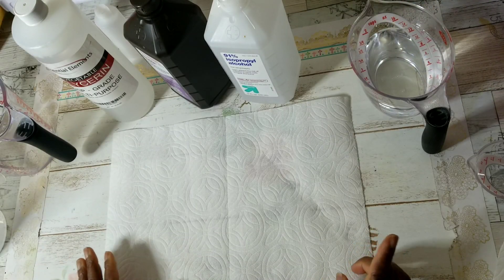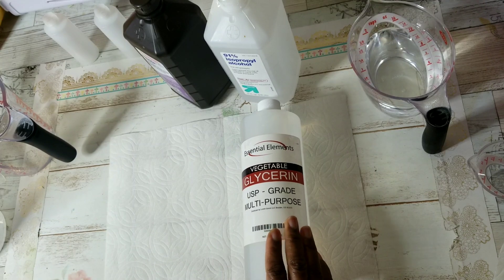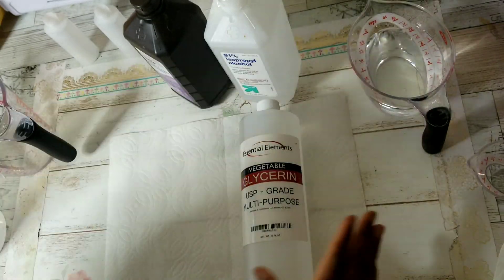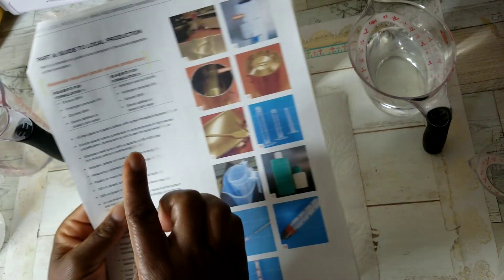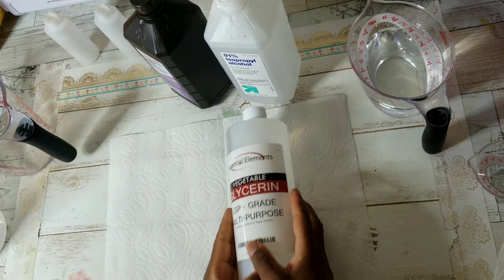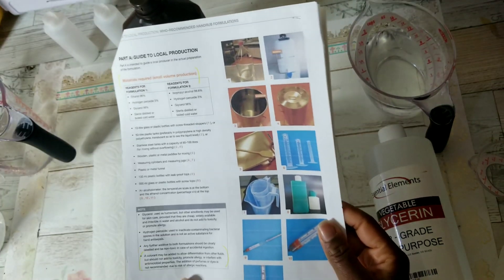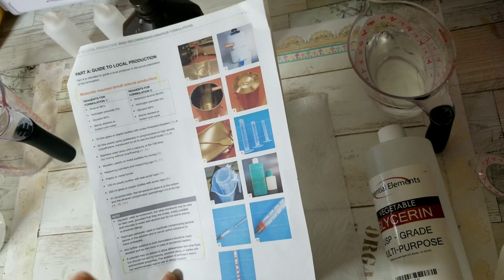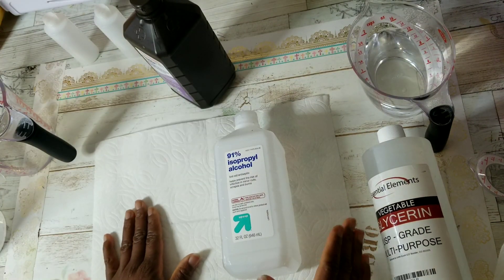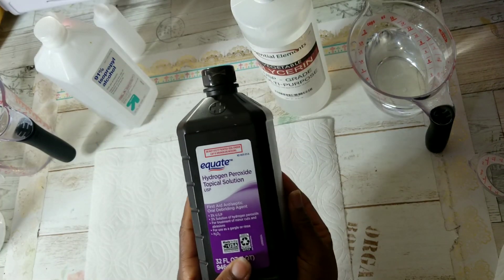Let's get started with the ingredients. The WHO recipe calls for glycerol 98% — I have glycerin, which is essentially the same thing, just glycerol being the pure form. You're also going to need alcohol. I'm using 91%; WHO's recipe calls for 99.8%, but I found a recipe that adapts the measurements for 91% — we just have to use more of it. You'll also need peroxide.